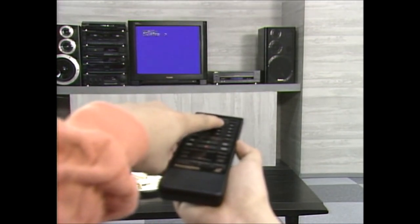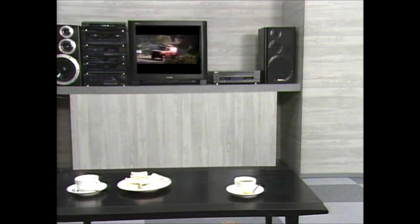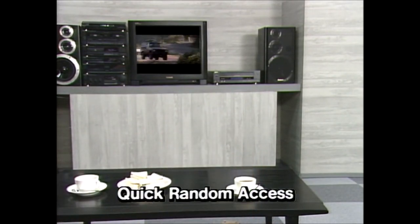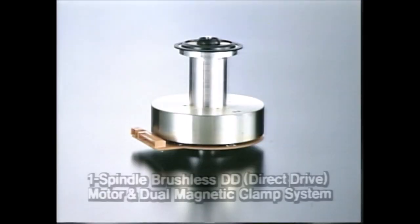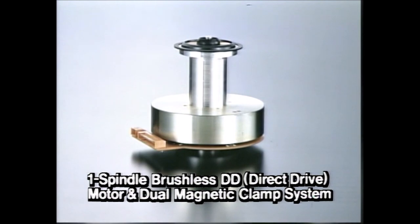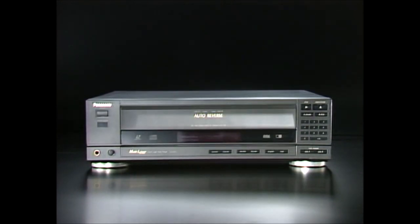Watching your favorite laser disc pictures has never been easier. Panasonic's LX200 multi-laser disc player also gives you superior video and audio quality for full reproduction of the sensational pictures and sound on laser discs. All this is thanks to a one-spindle brushless DD motor and a dual magnetic clamp system that provide great disc drive stability.